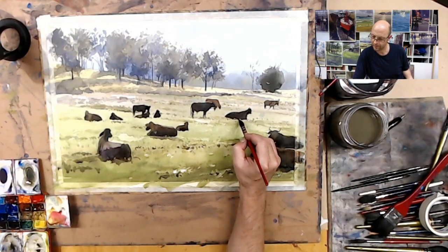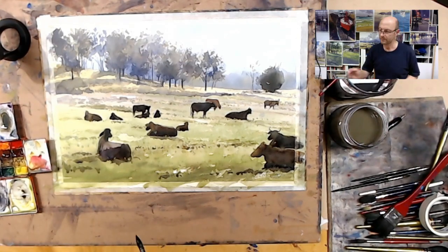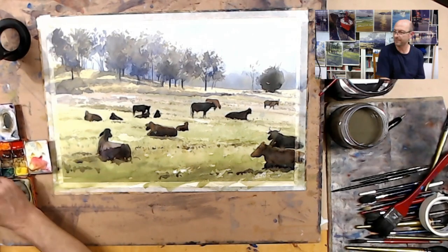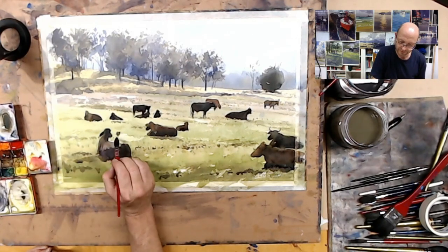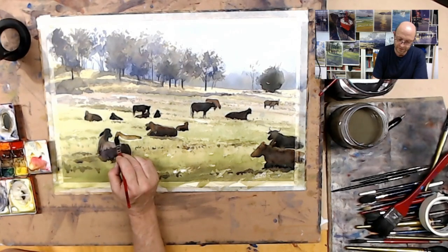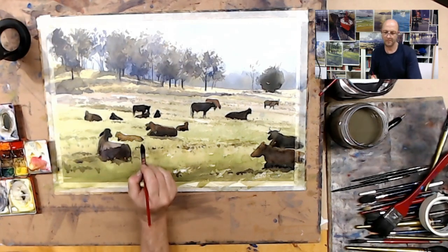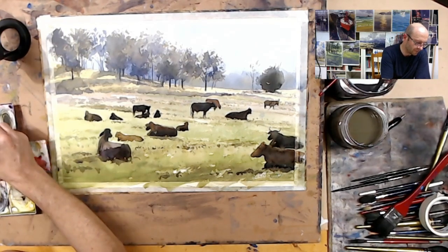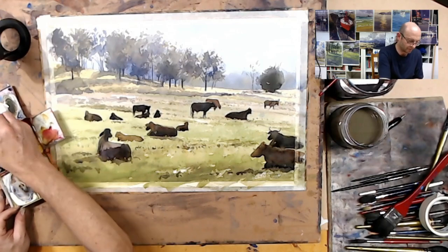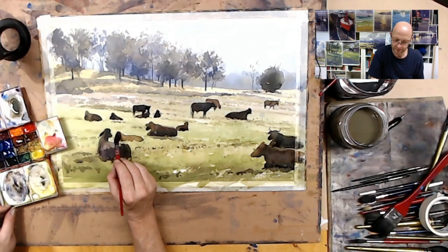There is one cow that I forgot, so I'll paint her — she's in the middle there. Slightly lighter in tone and colour. I'll add a little bit of darker tone. In fact I might use some of that purple I've just made, just to add that as the shadow tone and let that drop in. So there's a slight change in tone to that one.